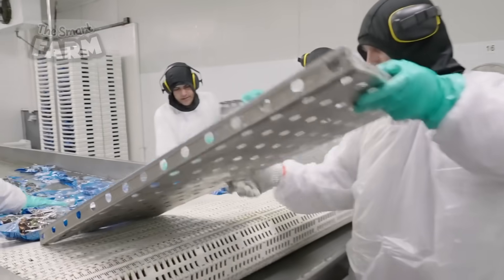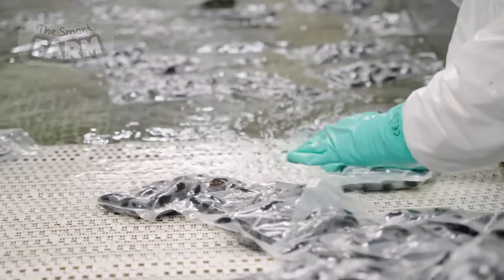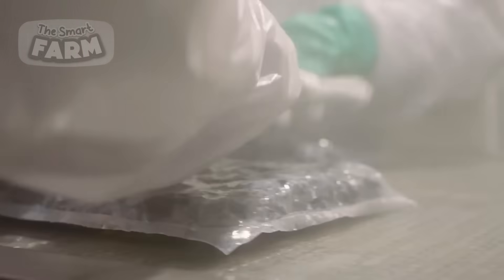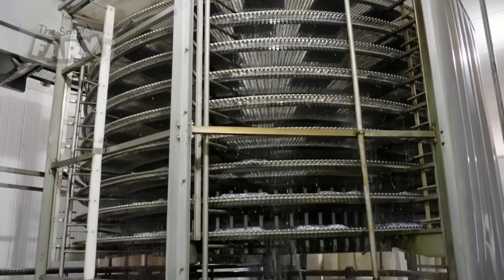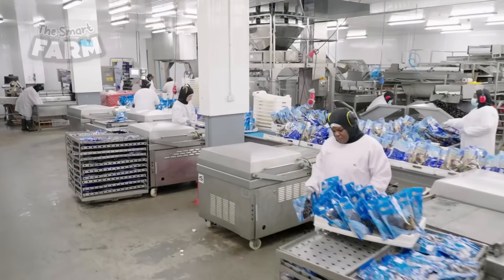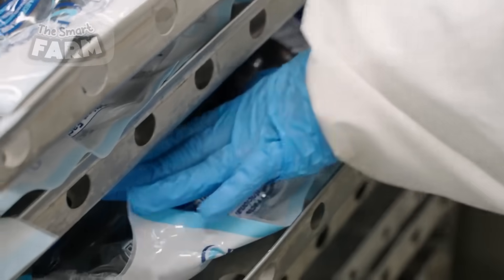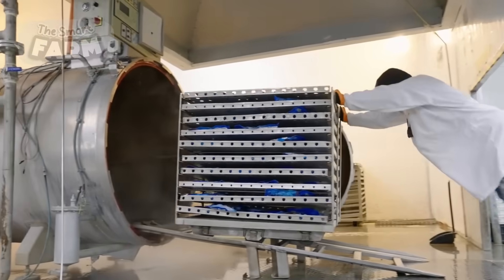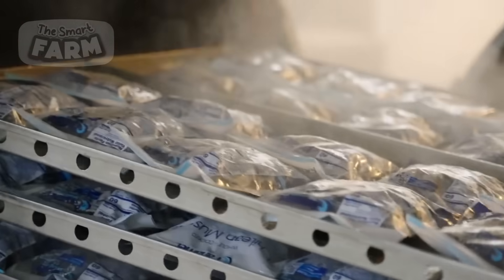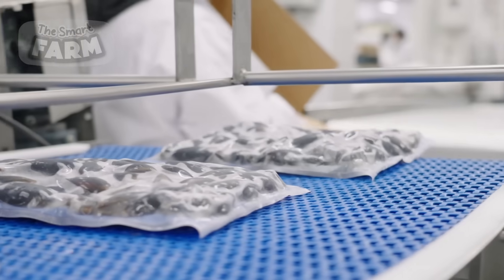In small packaging distribution methods for mussels, after cleaning and quality inspection, mussels are often placed into smaller mesh bags or vacuum-sealed packs, sometimes submerged in water to maintain moisture and freshness. These small bags can be packaged with a brine solution or natural seawater to extend shelf life. The bags are then placed in large containers, sometimes for depuration purposes, where mussels are held in clean seawater to filter out any remaining impurities.